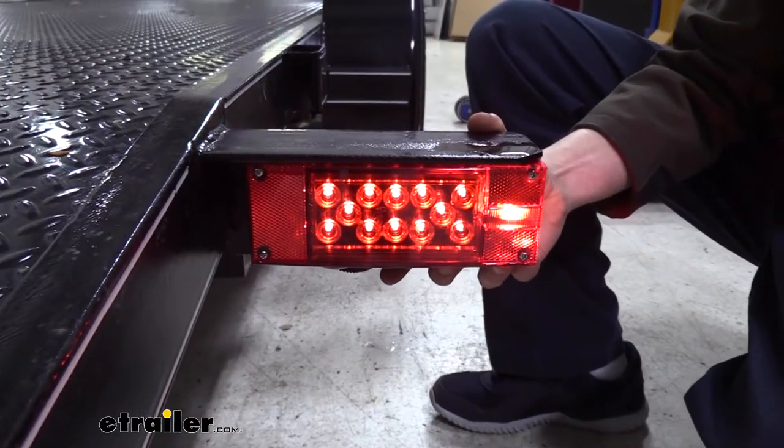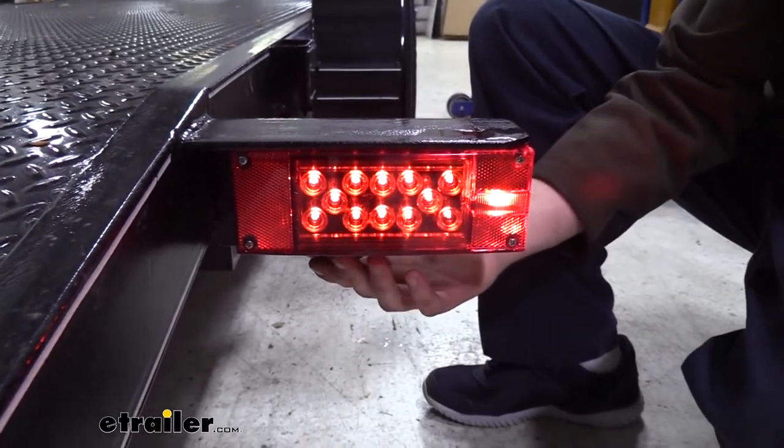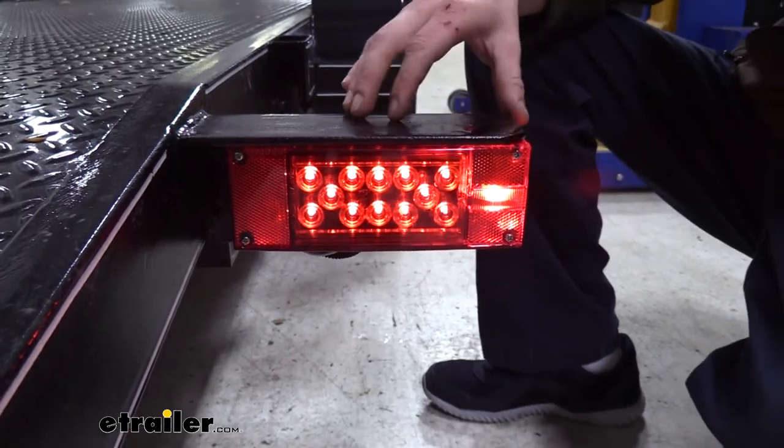You can also pick up the passenger side here at eTrailer.com. It's going to have all the same functions except for your license plate light function, which is not going to be present on your passenger side.